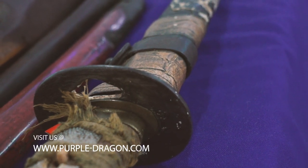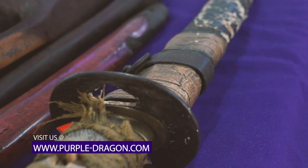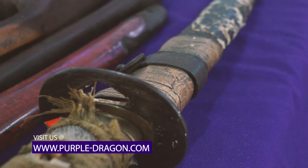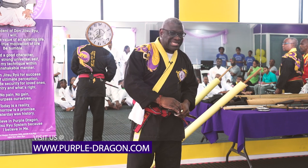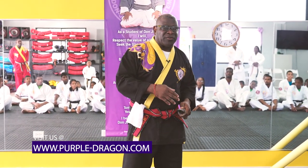When we have our museum, this sword is going to be there. It'll have a nice display case and security. This smaller one is just a little one — one is a katana, one is a wakizashi, the short one.